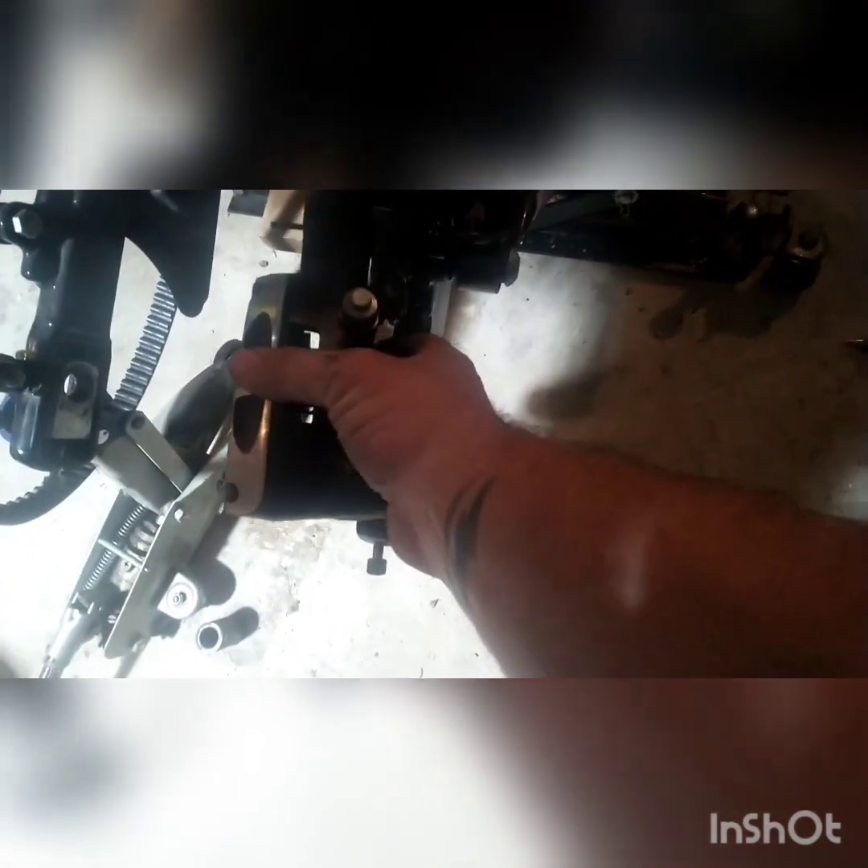Once we get the wheel slid far enough forward, go ahead and start working the belt off — there it is. As I just realized, we're not going to want to go that way with it. This is actually really easy to get off — if you feel like you're fighting it, you need to rotate the wheel up above the swing arm and out, and then it comes right out. The wheel kept hitting the caliper piece and I kept fighting it until I realized swinging it this way clears the swing arm and it came right out.